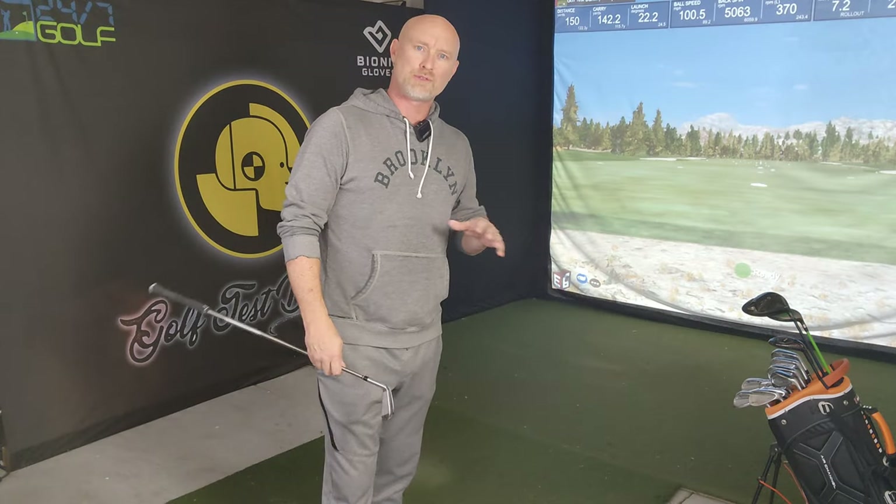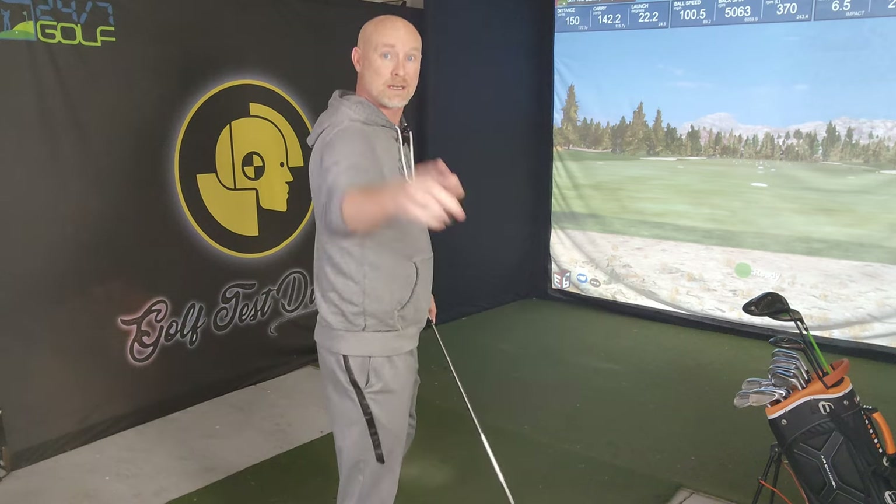Do you guys remember that video I posted a little while back about my inside takeaway and how to fix it, what I should do about it? Today's video, I'm going to go kind of in the opposite direction. It might surprise you. Stick around.